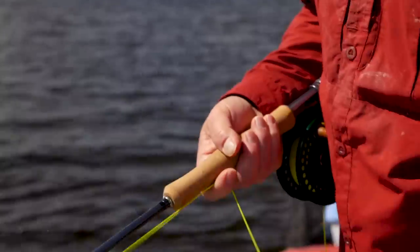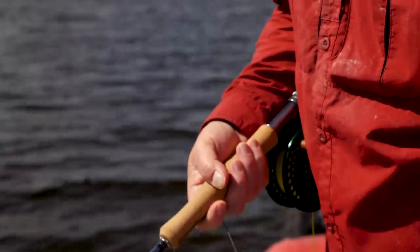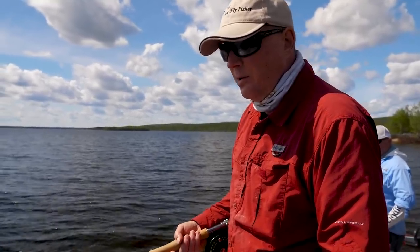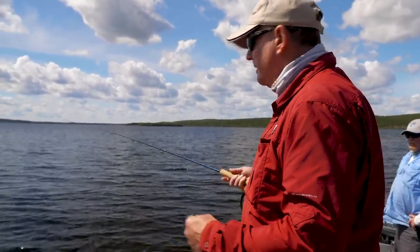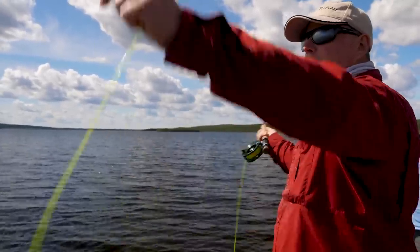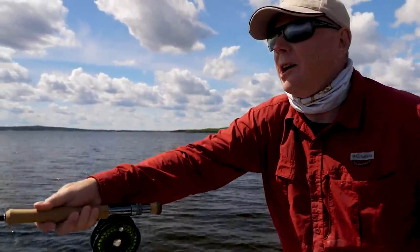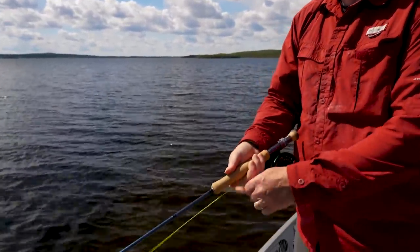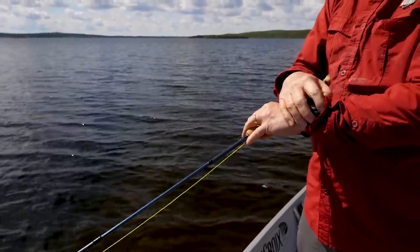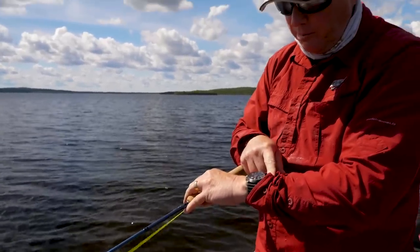Two-foot pulls — got banged again — just strip until they commit. There was one following. It's important with sinking lines to get your flies down consistently where you want them, so once you hook a fish you can repeat it rather than just casting out and hoping for the best.